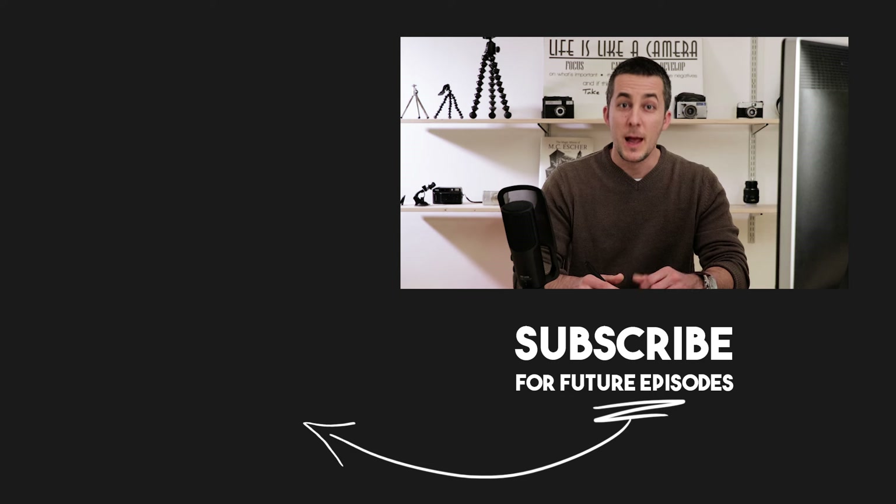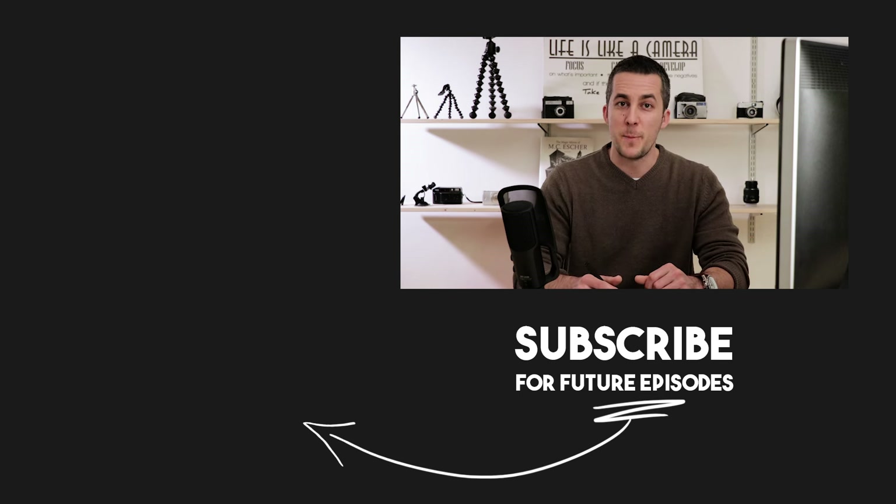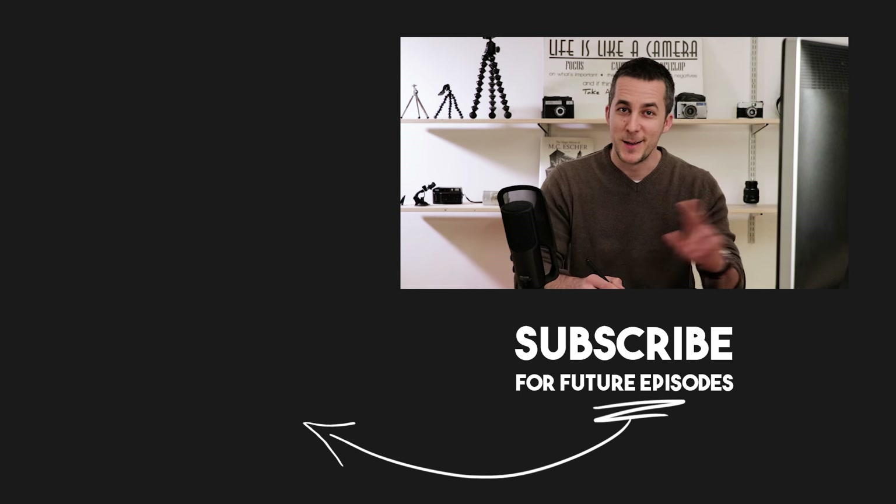Alright guys, that's it for today. I really hope you liked this tutorial and learned something new. You can use these techniques not just to colorize black and white photos but also to add color imperfections or change colors on existing color images. Just practice, experiment, and have fun mastering this technique. If you have any questions, please leave them in the comments below. You can support me by visiting my Patreon page — the link is in the description. Subscribe if you're not already, ring that bell to get notified about future episodes, and see you in the next one. Bye bye!